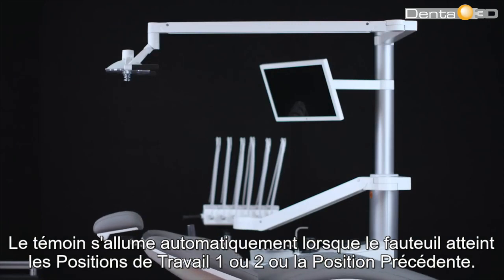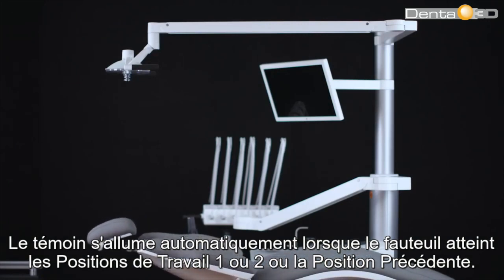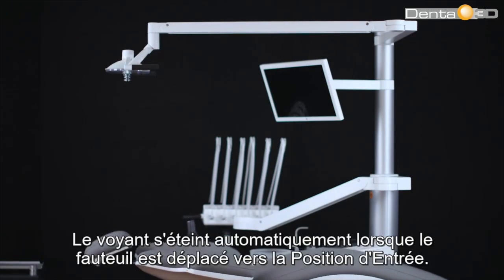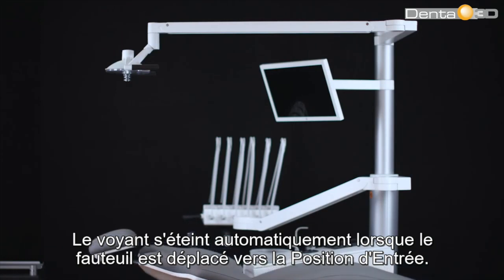The light switches on automatically when the patient chair reaches working position 1 or 2, or the previous position. The light switches off automatically when the patient chair is moved towards the entry position.